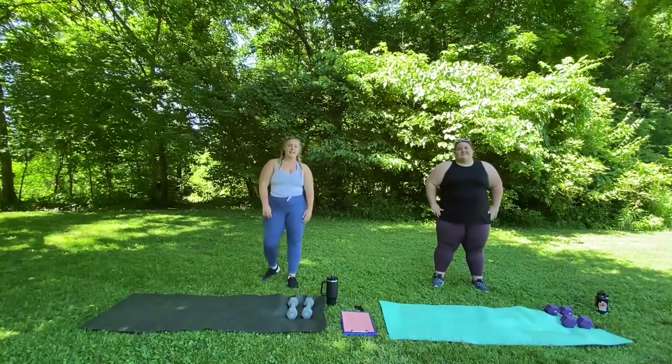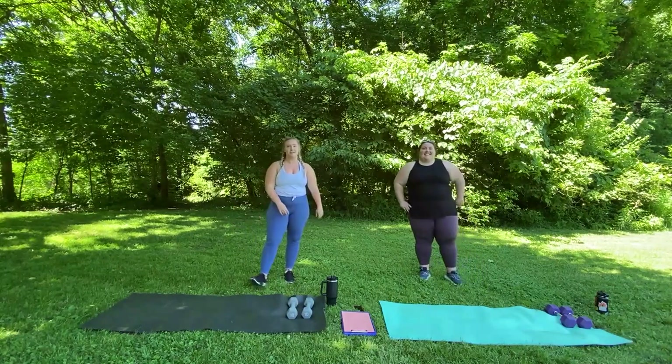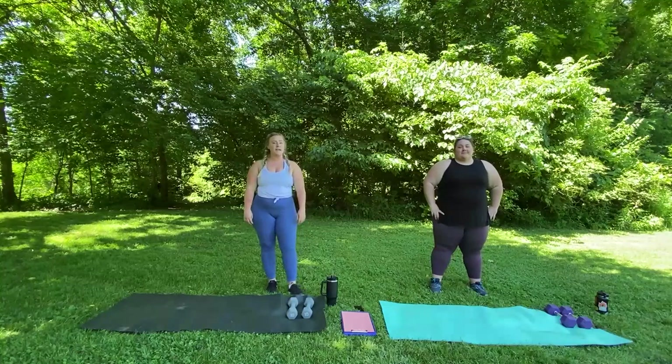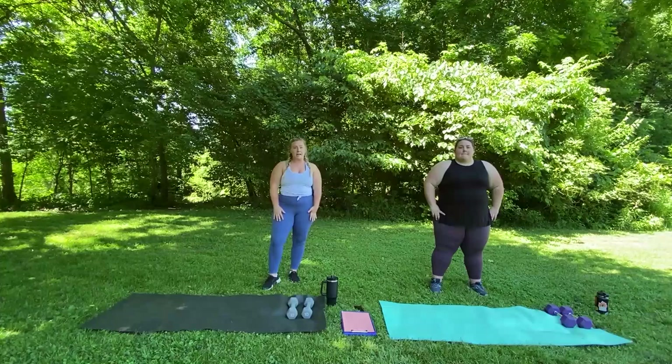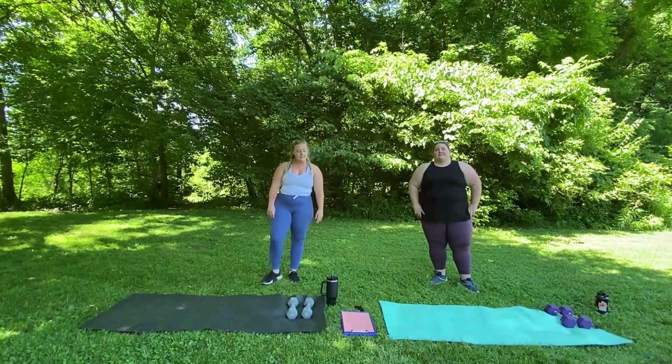Hi guys, welcome to another Get Active at Home. Today I am at Whetstone Park with my friend Danielle and we're going to do a full body workout with weights. We're going to incorporate something called a super set and we're going to do five of those. We're going to use our lower body, our upper body and our core today. We're just going to get started with a nice easy warm up.